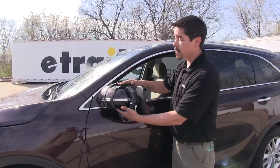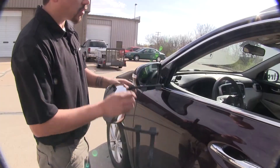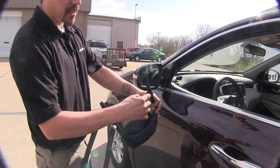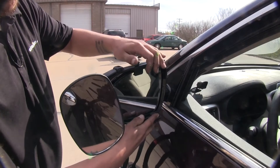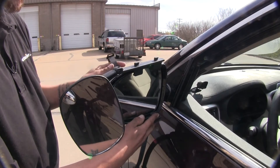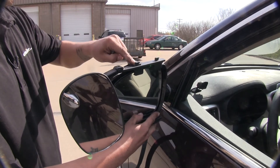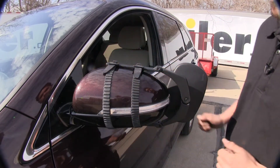Now that we've gone over some of the features, let me show you just how easy it is to install it. Here we have our towing mirror on our driver's side, and if we look we're going to have four small tabs. These tabs are going to fit in between our factory glass and our mirror housing. Then we're going to bring our straps up and around and hook it on top. And now we're ready to tow.